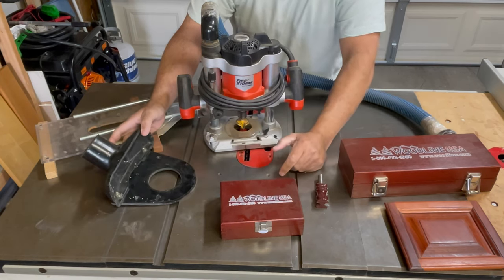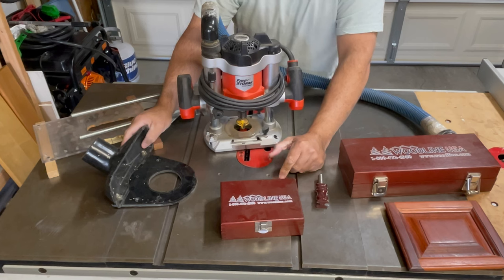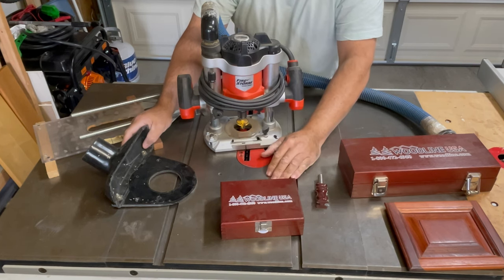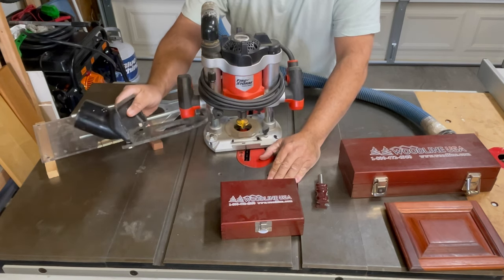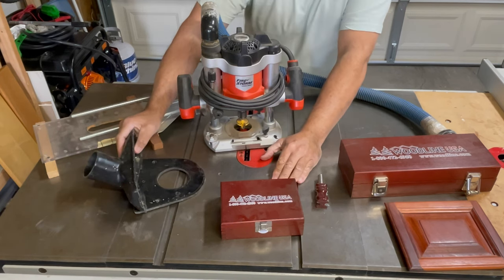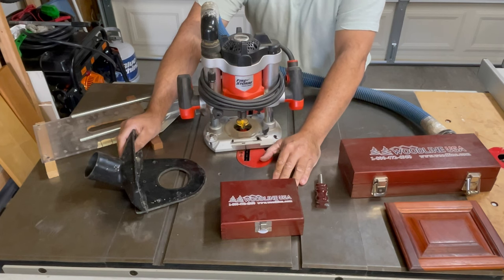I used to have a Craftsman dovetail jig also, which I probably used once, and then ten years later I couldn't even sell it at a garage sale — ended up donating it to a church thrift shop. A lot of money wasted. But anyway, this jig was really cool. It was actually my second jig featured in Popular Woodworking magazine. Over the years I've probably had about seven or so published jigs.